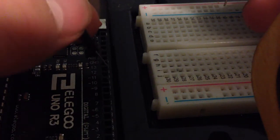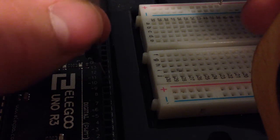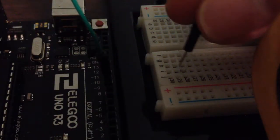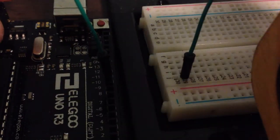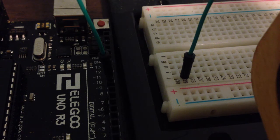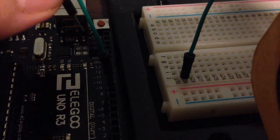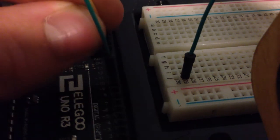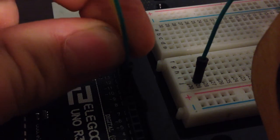If you are going to use a breadboard to connect the Arduino to the LEDs, follow these steps. First, connect a jumper wire from digital pin 9 to the breadboard. Then connect a jumper wire from digital pin 10 to the breadboard.